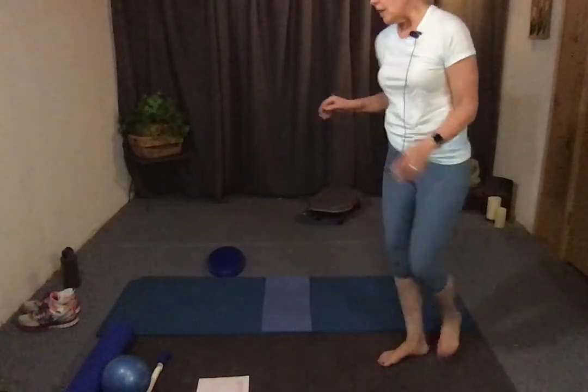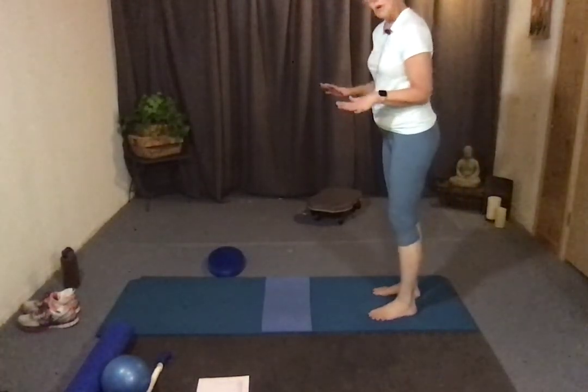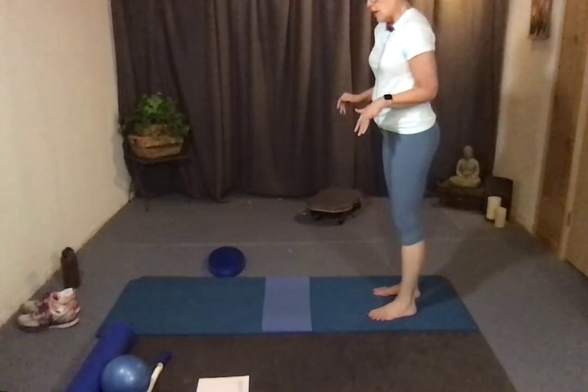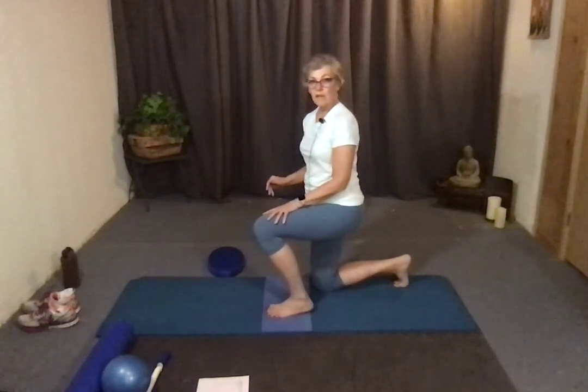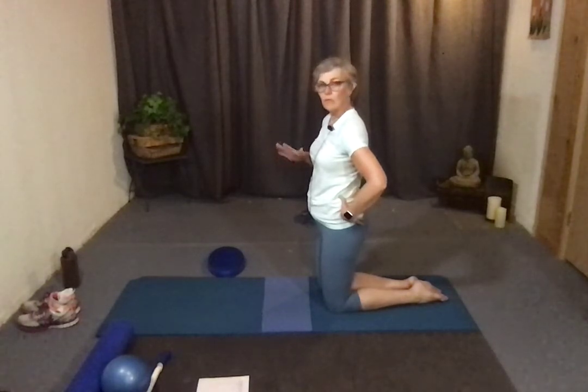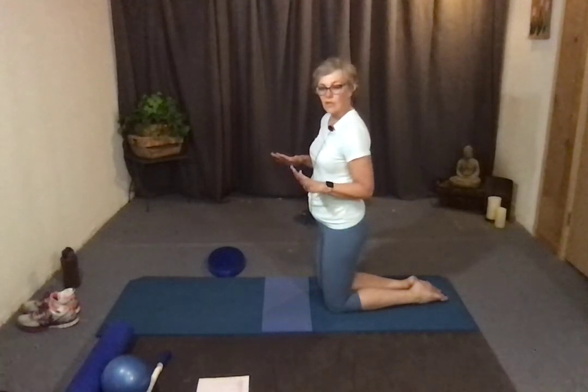I'm going to talk about how to get down from a standing position onto your mat. I don't ever talk about this in class because most people have a way they like to get down, but I'll cover it here. Come to a kneeling position on one knee — a lunge — and from there make your way down to two knees. The reason I'm teaching you this is because I want your spine to stay straight.